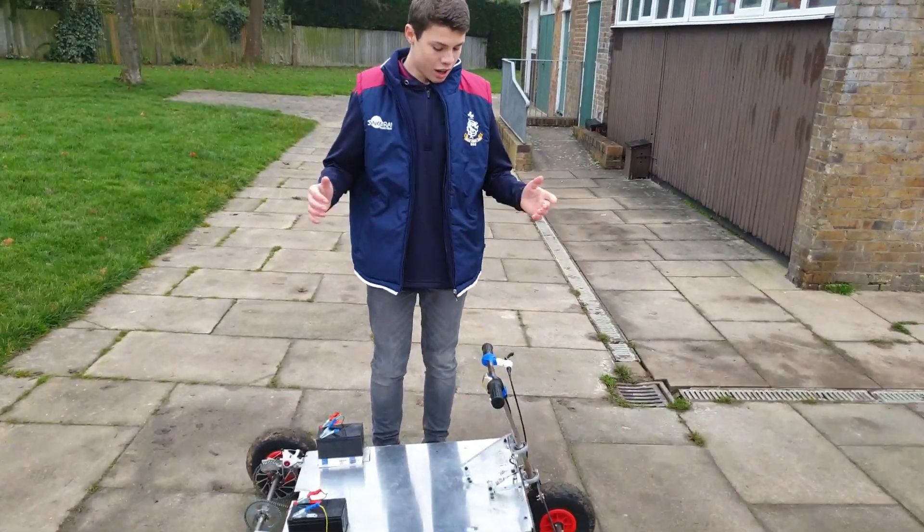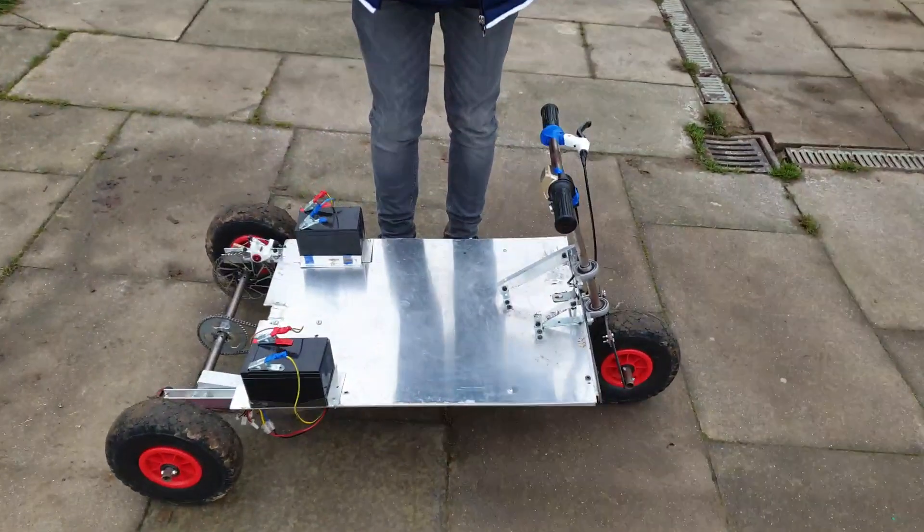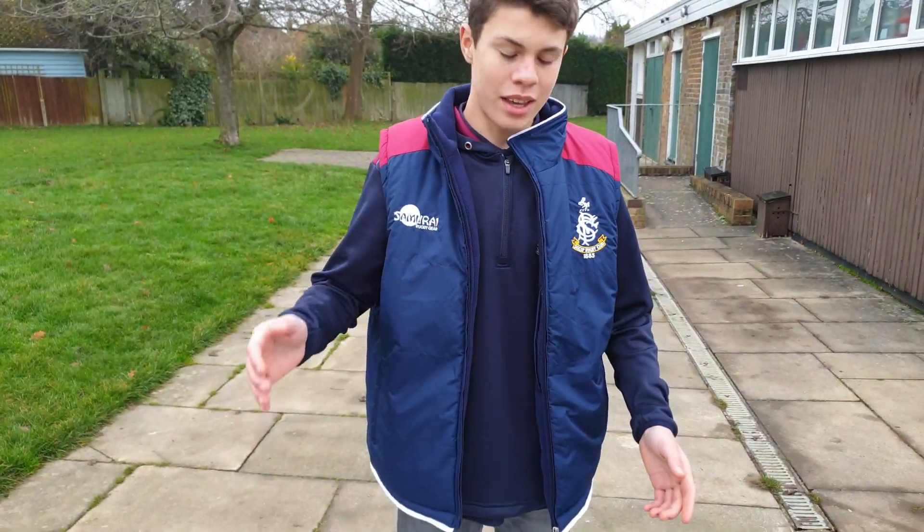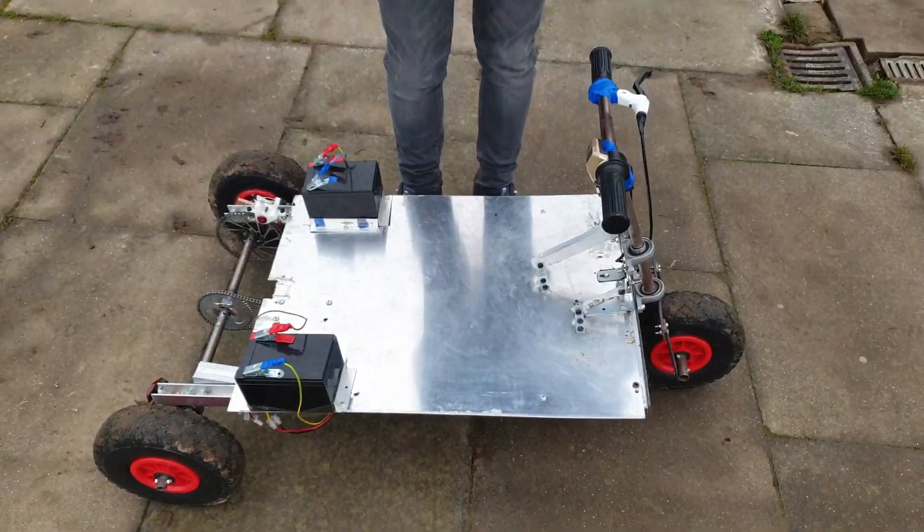Hi, my name is Sam with Rusty's. Today we're looking at this aluminium go-kart that was made in my friend's shed. It's pretty insane.